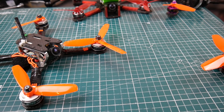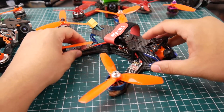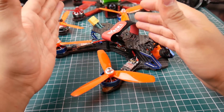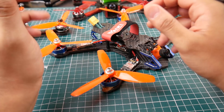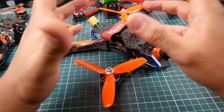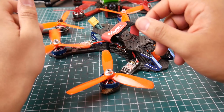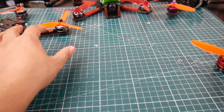Next is the Sunny Sky 2305 2400kv. When I first used it on a lighter setup, it just amazed me, and it still performed well on a heavier quad - very surprising. It was good on the battery, hella fast, and powerful. There's better out there, but I still recommend these motors. Sunny Sky was known for bad bearings, but this one has taken a lot of crashes and the bearings are still perfect - that's a huge plus.